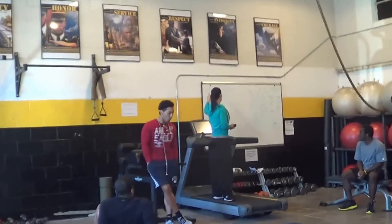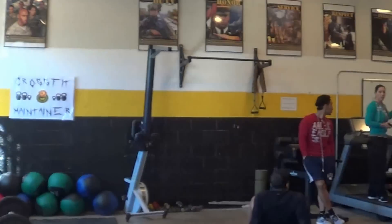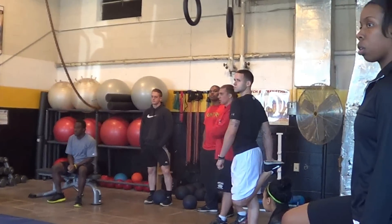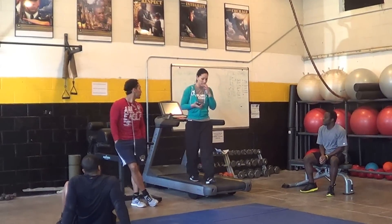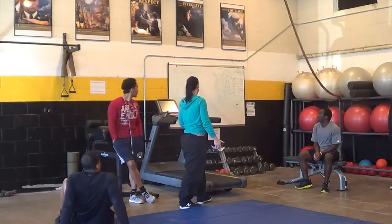When you come in here, you do 10 box jumps. Then you're going to do 20 tire flips. When you're doing the tire flips, just make sure you're getting low, pushing off your legs, and not pushing back.